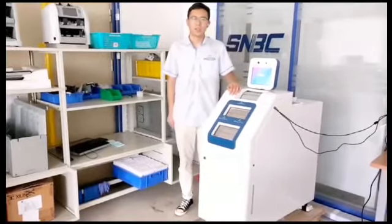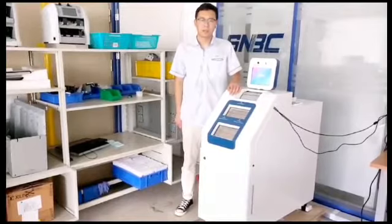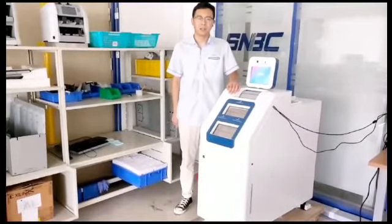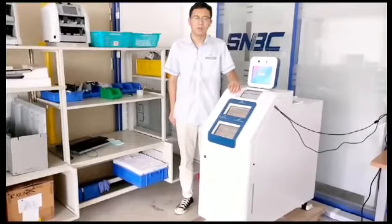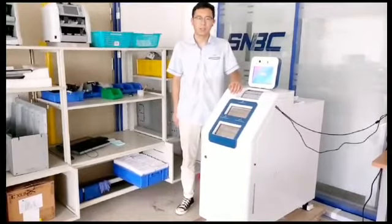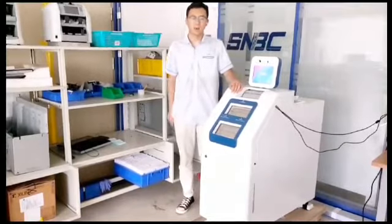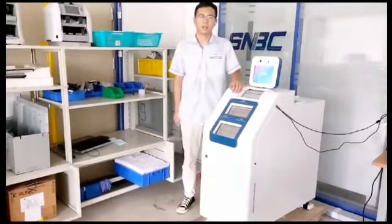Hi, I'm Jonathan. Today I would like to introduce the SNBC Taylor Cash Recycler VATM-N9110. The 9110 is a great cash management solution. It can accelerate cash deposit and withdrawal in a high secure way.